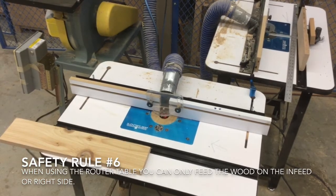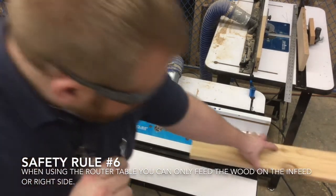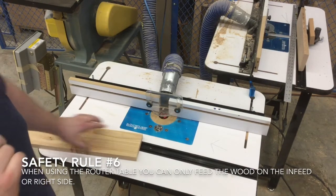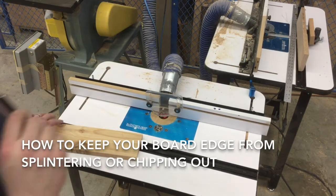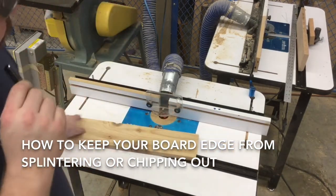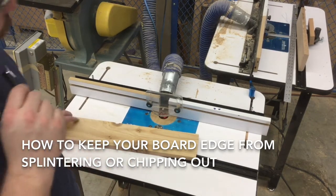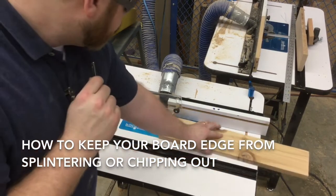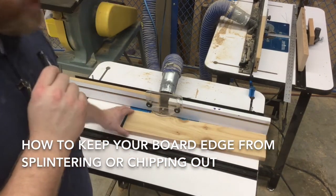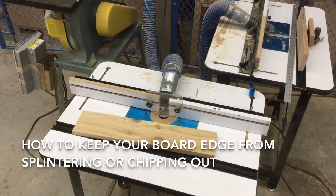Number six: when using the router table, you can only feed the wood on the in-feed or right-hand side. The board needs to move through the router table in this direction — you can see the arrow pointing the proper direction. If you notice as you're pushing your board through that you're getting a lot of chips, try not to take all of the material off in one pass. Don't have the piece of wood tight up to the bearing; just push it in there just barely and do a couple of passes. That will hopefully keep you from trying to take all of that wood off in one pass and wrecking your bit.